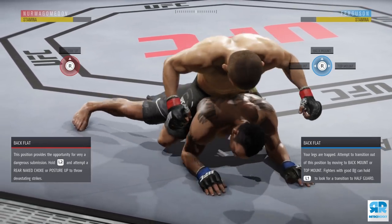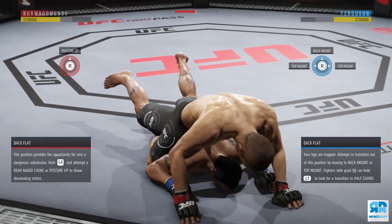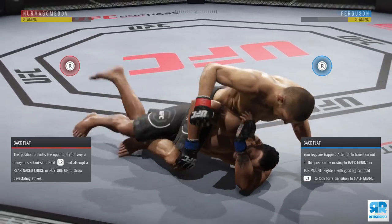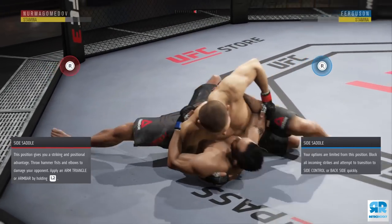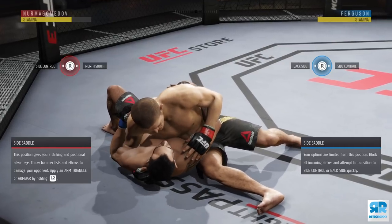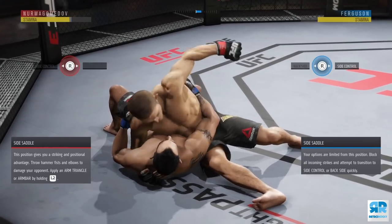When you're in back flat, only worry about blocking back mount — that's R2 and up. Look how much stamina he loses from trying to go to half guard — he loses damn near 75% of his stamina and we gain an insane amount of grapple advantage. So when you're in back flat, only deny back mount: R2 and up.